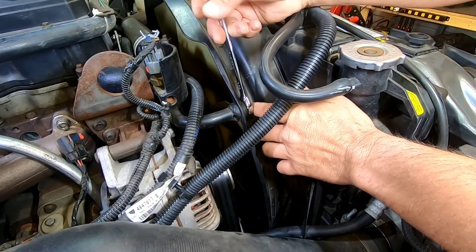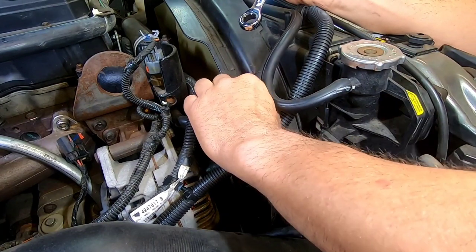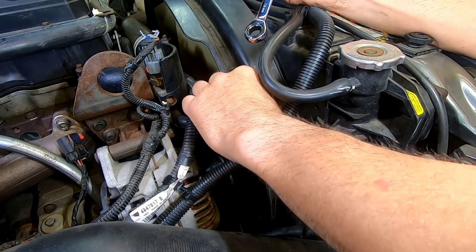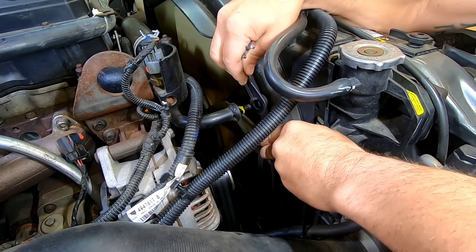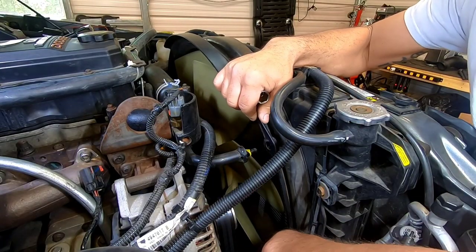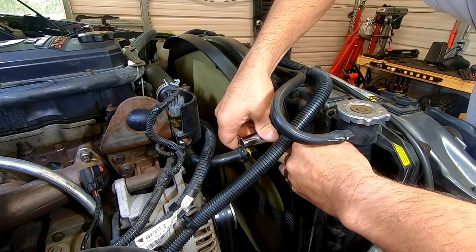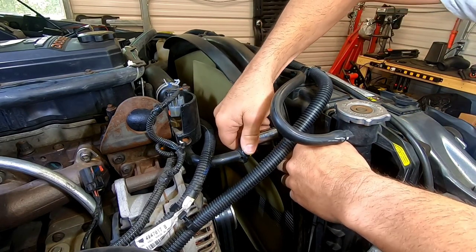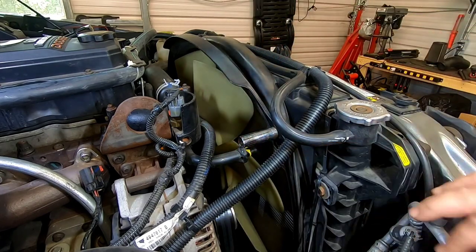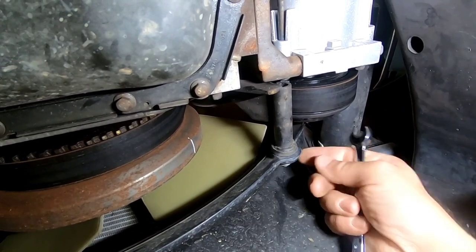Using a 13mm ratchet, take the nut loose that holds your fan shroud on the bracket. Wedge a deep well socket between the bracket and the fan shroud — that'll help hold it back and give you more room to get your arms and hands down in there. Repeat the same step on the bottom passenger side.